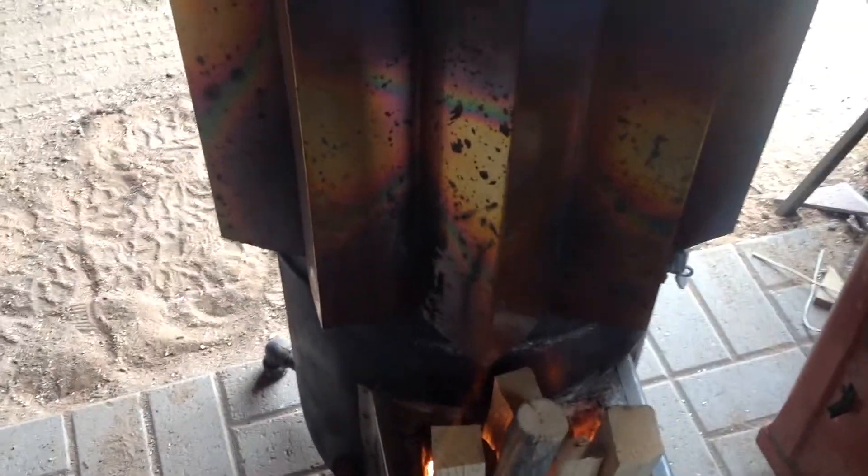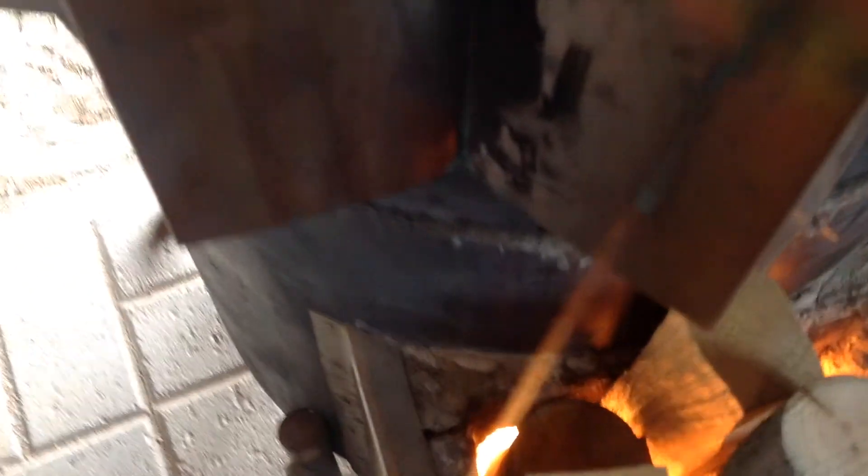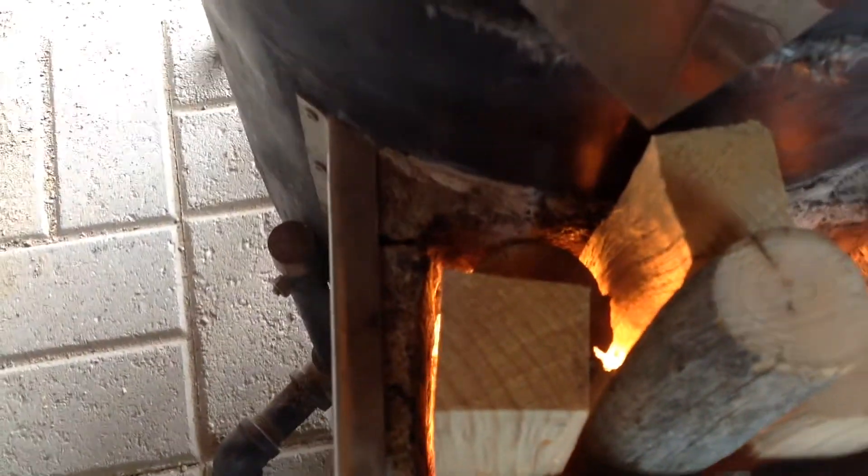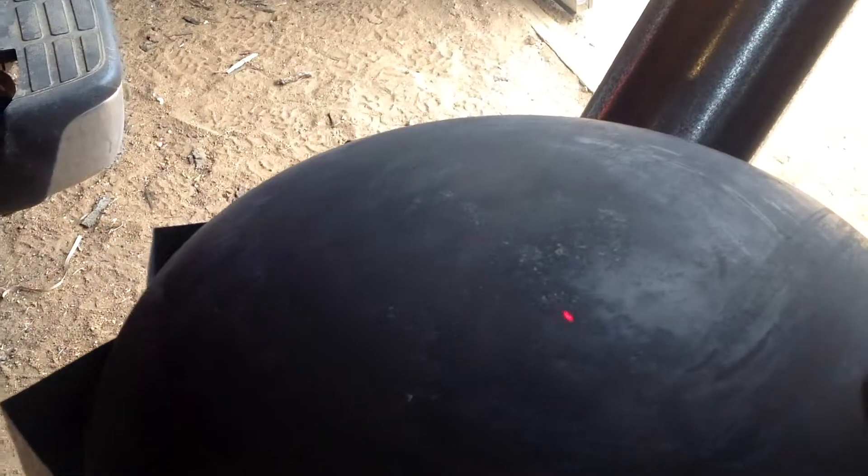It's been about 5 minutes and it's starting to get warm. It's been about 10 minutes now and I put some more wood in there to keep it clean. I'll check the temperature. It's starting to get up there pretty good now.